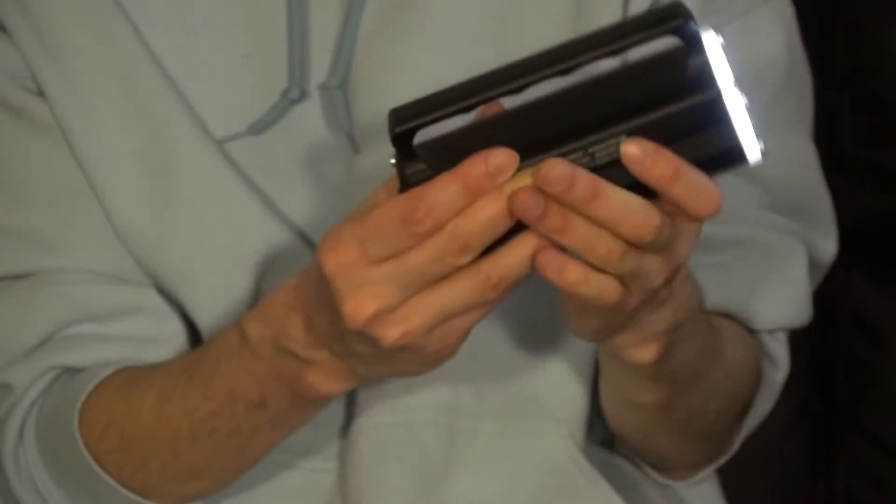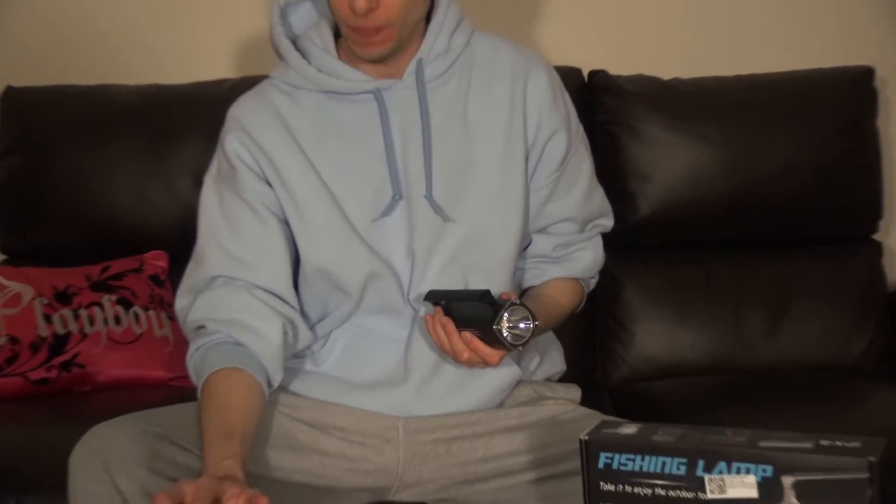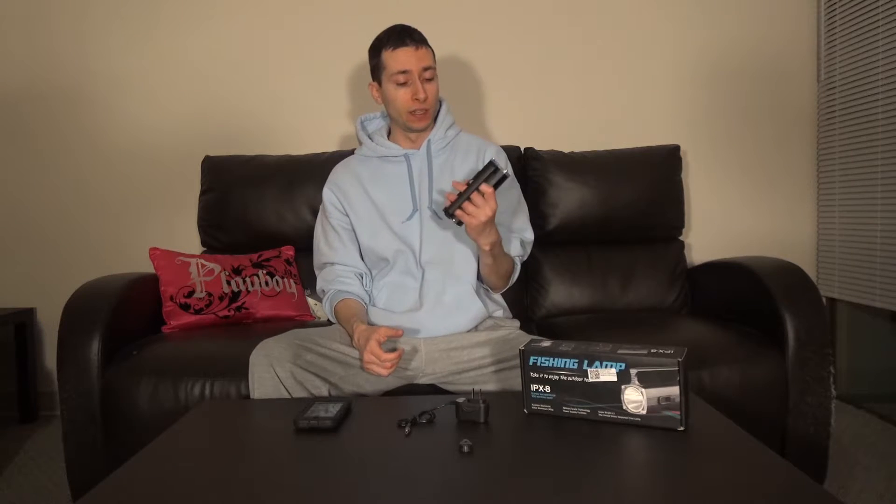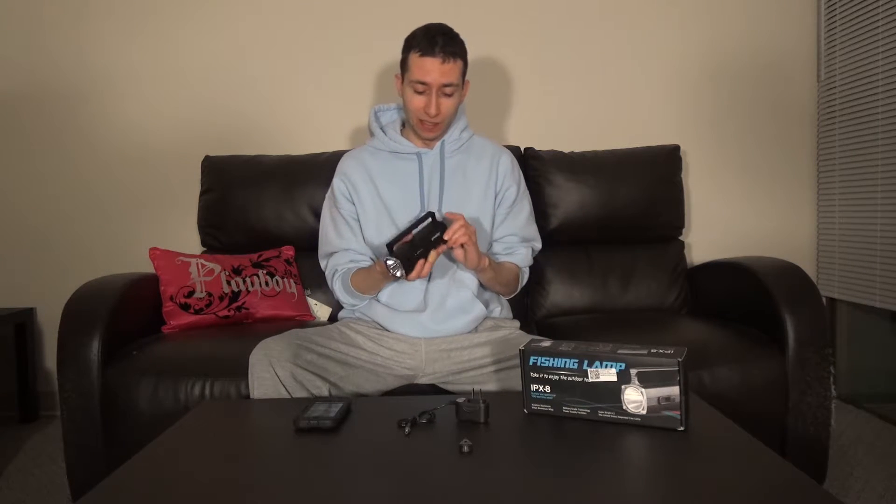But yeah, really nice quality. I think the unit goes for about 30 bucks with free delivery. I love it, this is so cool.